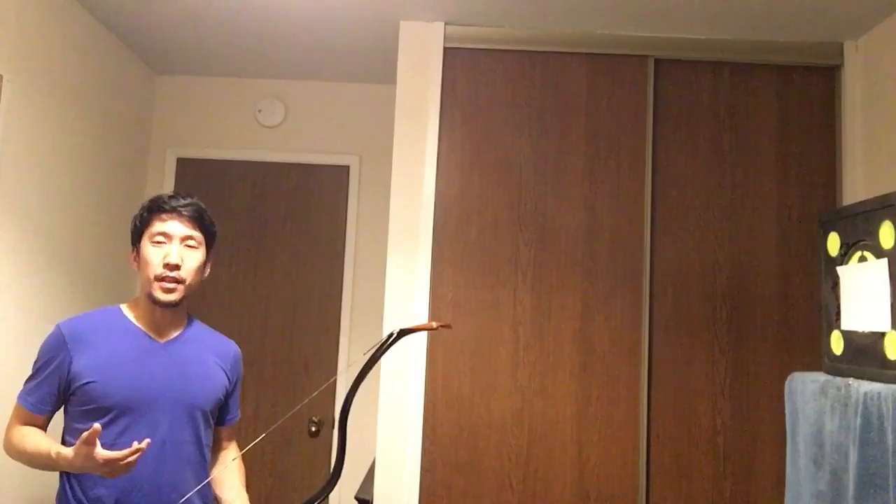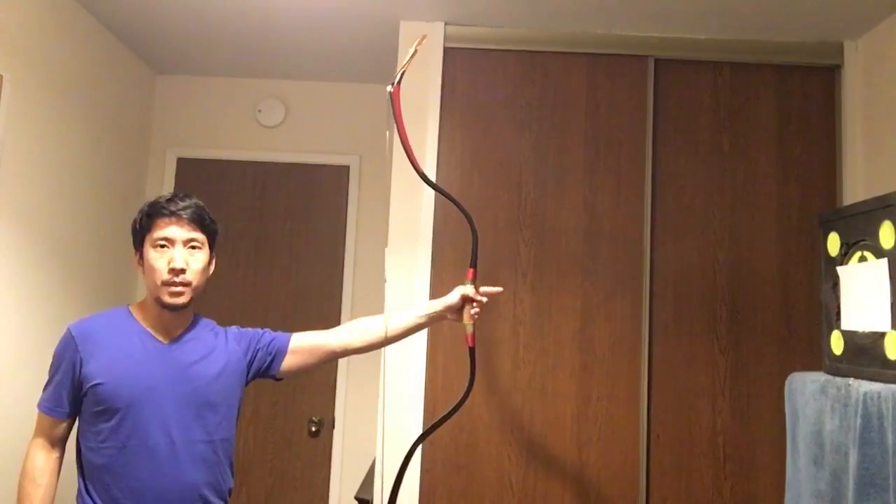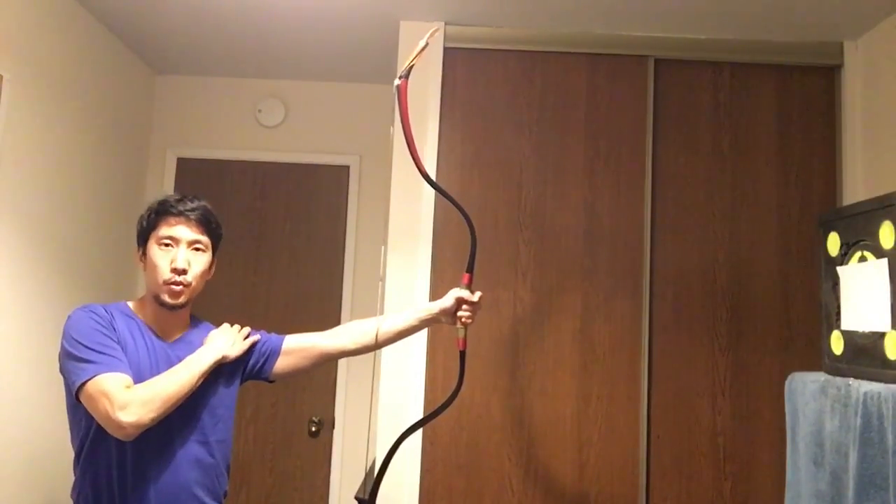For setup, you only need to stand one and a half to two meters away from the bale. I prefer to set up the bale at shoulder height, because it's conducive to good shoulder technique.